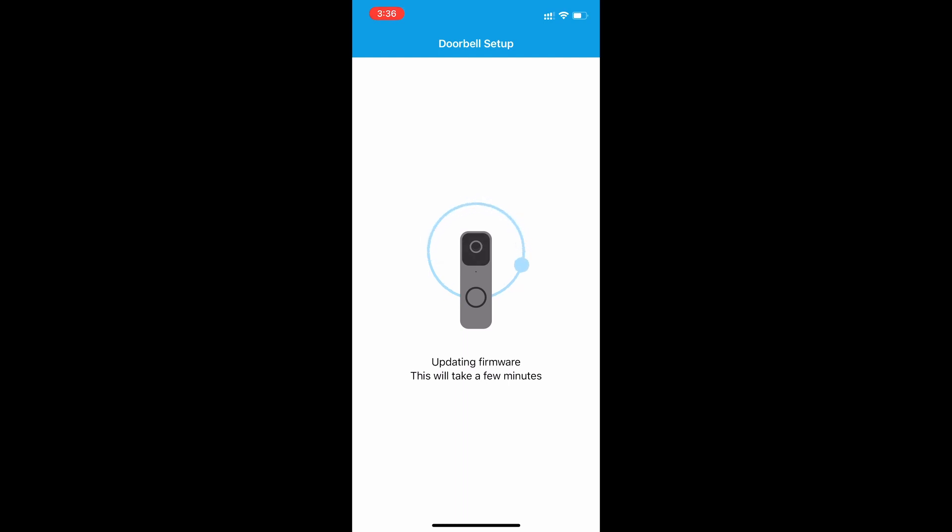It does work with Alexa if you're interested. It also comes with a four-month free trial of Amazon Music Unlimited if you get it from Best Buy.